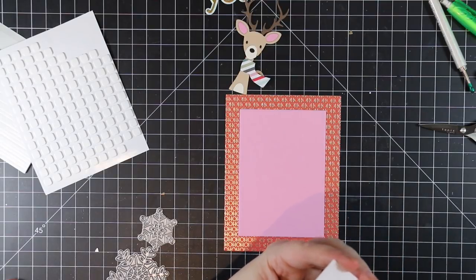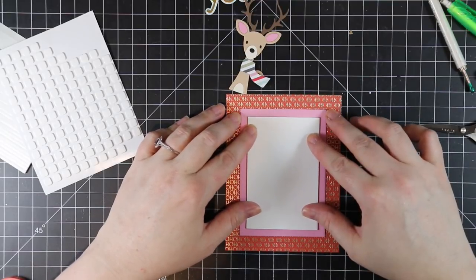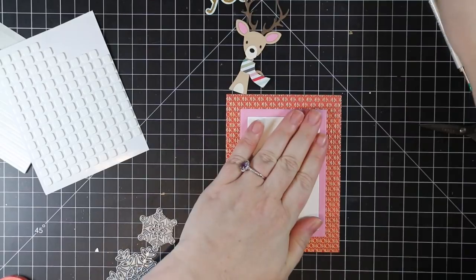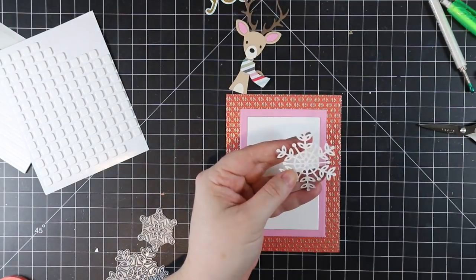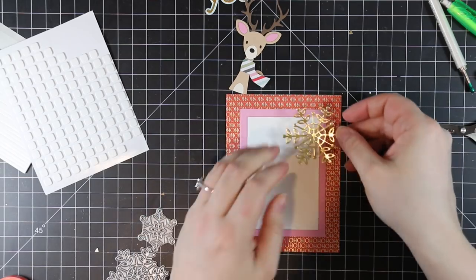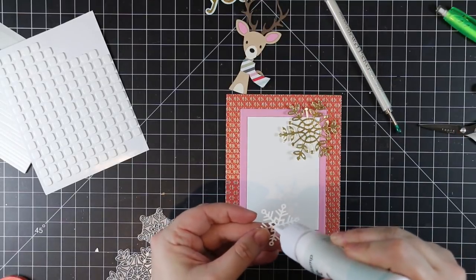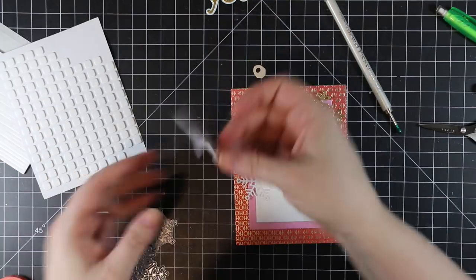I'm using pattern paper from the Pebbles Merry Little Christmas six-by-six pack. I really liked that it has foil accents — the red has 'ho ho ho' across it in a gold foil. That's why I used the Tonic Gold Pearl Satin cardstock for my snowflakes and sentiment, just to pull in more of that gold. I love gold — it's pretty!